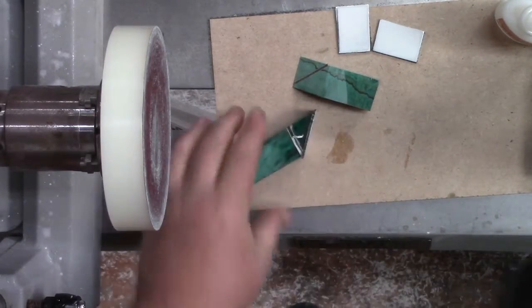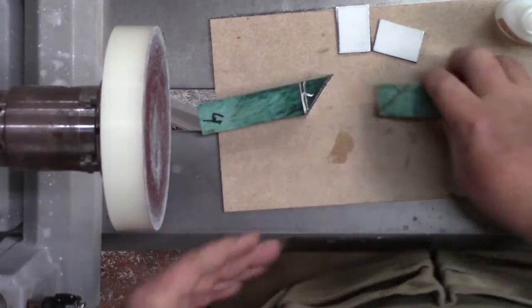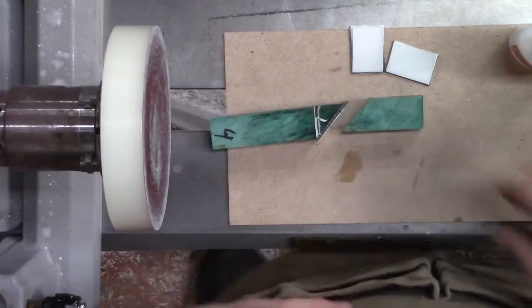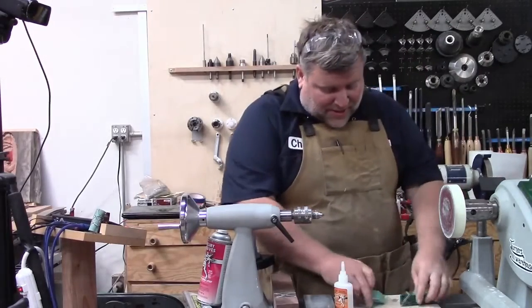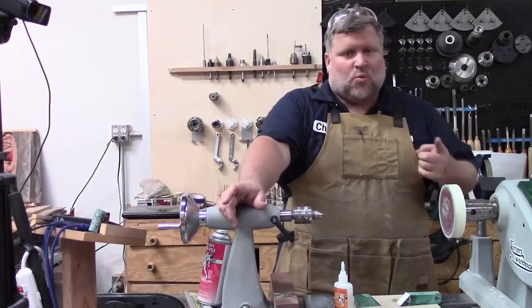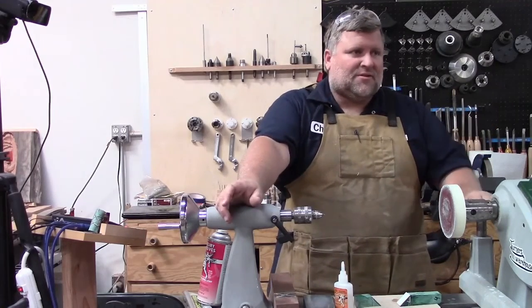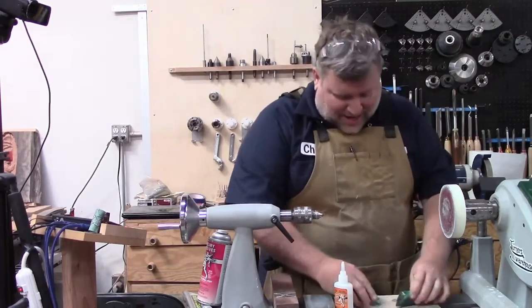Lawrence wants to know if epoxy would work as well. Epoxy would work just fine — I'm only doing this with CA and accelerator for the speed of it for the demo. Epoxy is probably, in the long run, maybe a better choice for strength. Epoxy is really strong. That being said, I've made a bunch of these and I've only had one ever come apart out of many, so this works pretty well. I would use epoxy if you've got the time for sure.